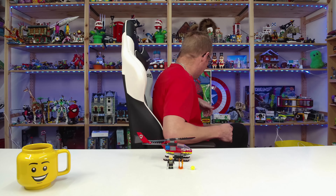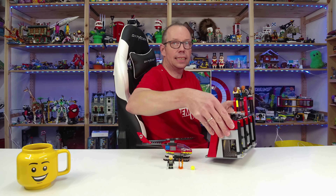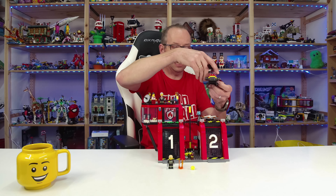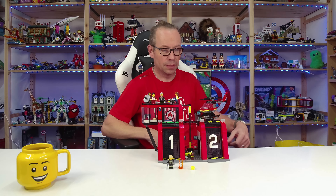But the fire station has a landing spot for a helicopter on top, and this helicopter of course fits perfectly in there, so it's a great addition. I wanted to show you that in this video.